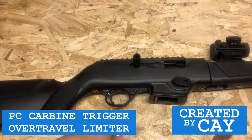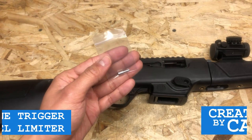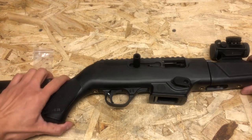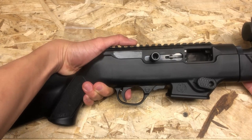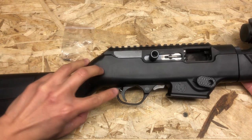Hello everybody, welcome to my channel. In this video, I'm going to show you how to install the trigger over travel double tap spring plunger on the Ruger PC Carbine. What this mod does is that it reduces the trigger over travel by up to 85%, and all we need to do is replace this part right here.